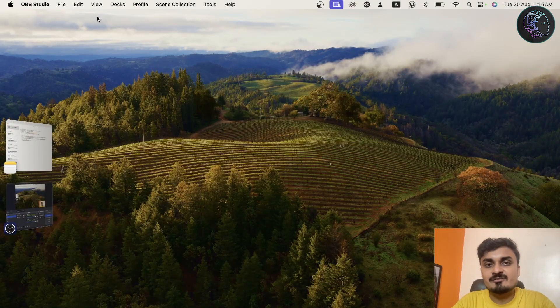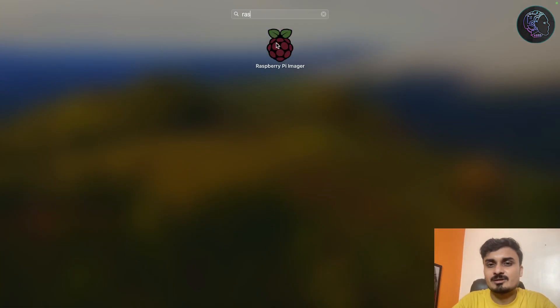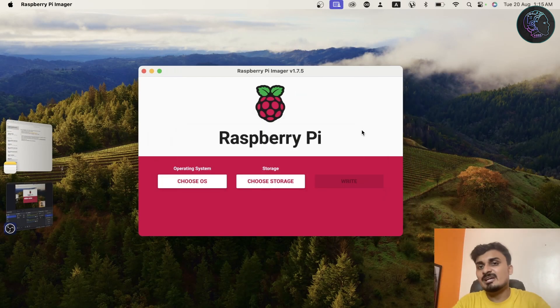The very first thing is we have to install the OS on the Raspberry Pi, specifically on the memory card. For that we are going to use Raspberry Pi Imager, which you can directly download from the official site. This is how it looks.